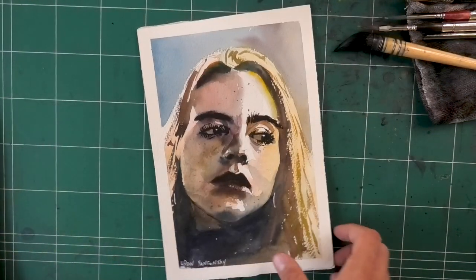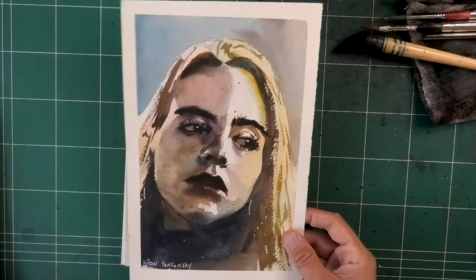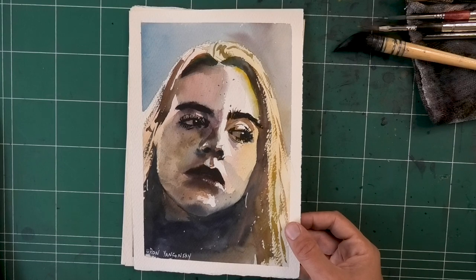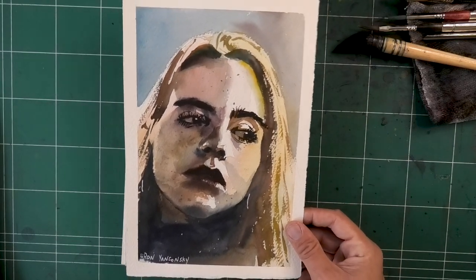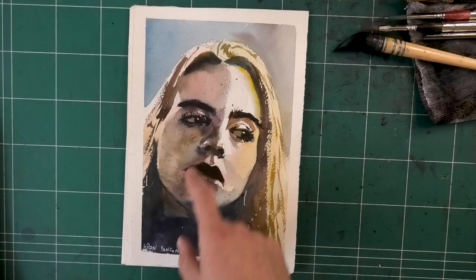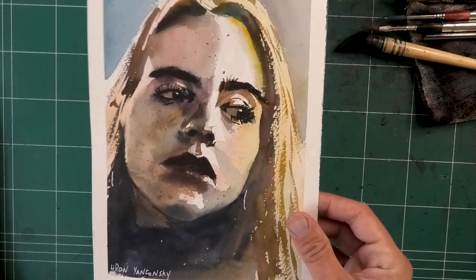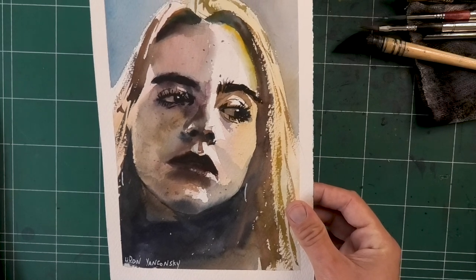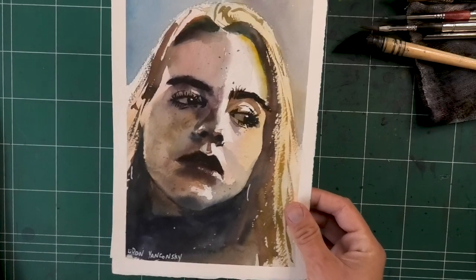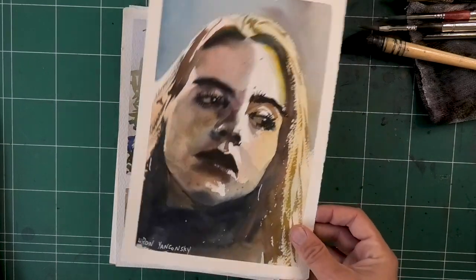And here we have an attempted portrait of Billie Eilish. Doesn't look like her at all, I think. But it did turn out pretty cool. You can see the process, by the way, on my TikTok — Liron.yan. So check it out if you're on TikTok. Very happy with how it turned out in terms of technique and color temperature and all of these beautiful touches of blue and red and yellow. Didn't get the likeness, but to me that's a win. Always try to look for those wins — you didn't get the likeness, but it still looks cool. Find the things to love about your work; it is really, really important.